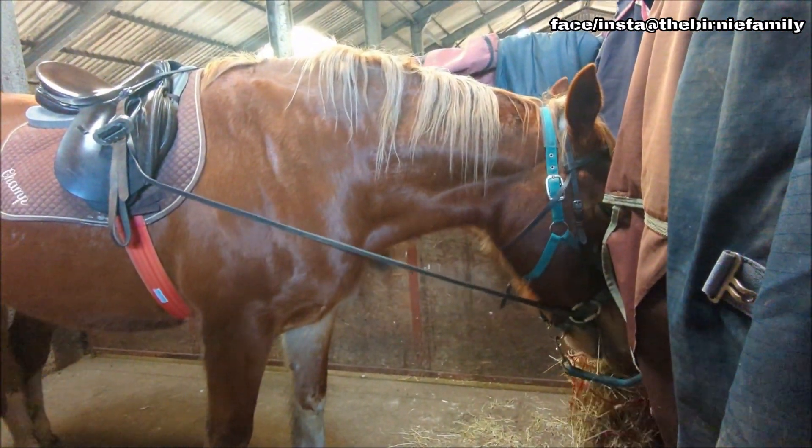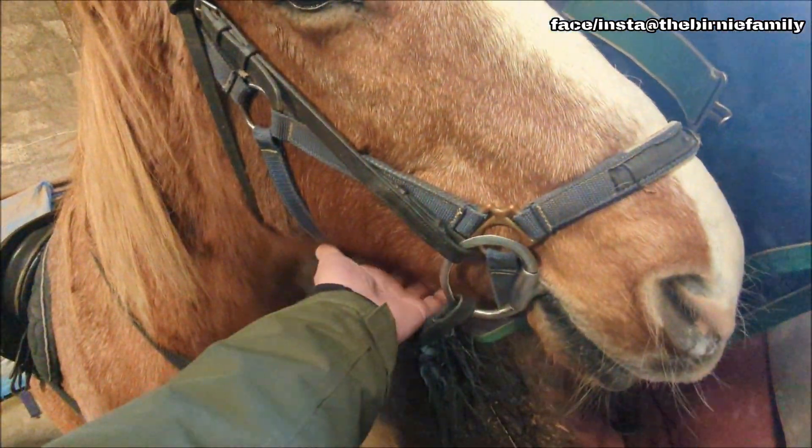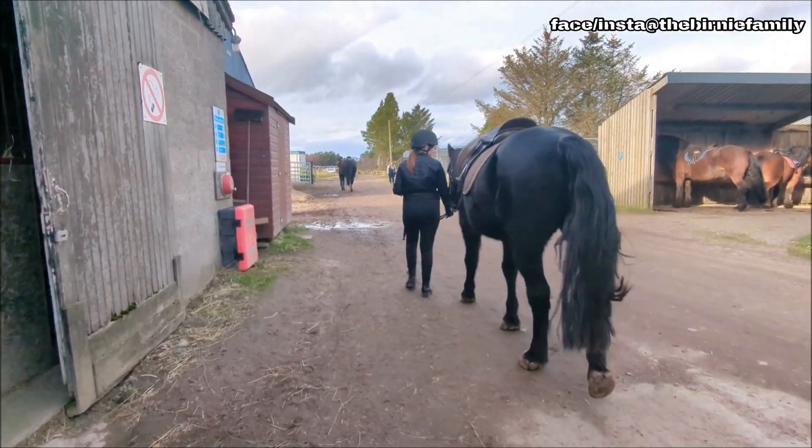Hello! Is it lunchtime? Oh, it's Champ — that's the big one, isn't he! Yeah, you're the big big one!